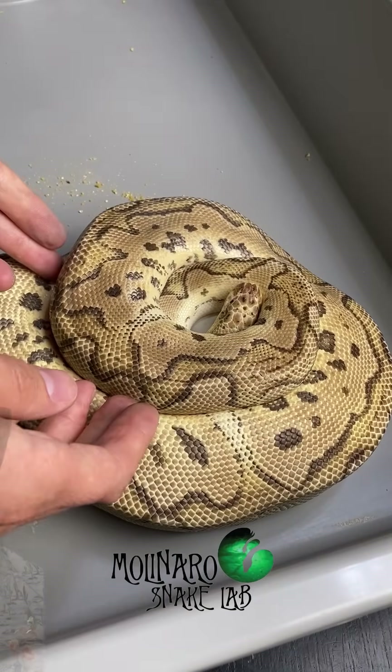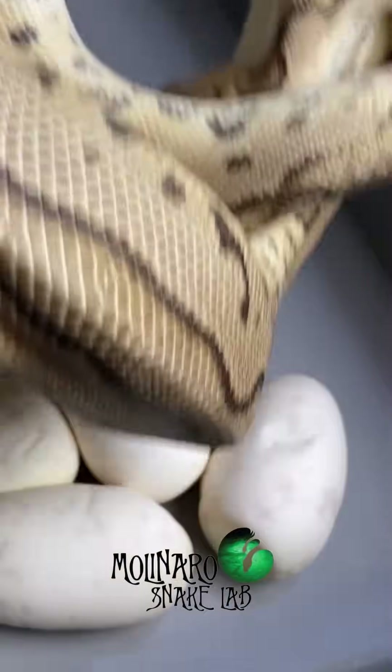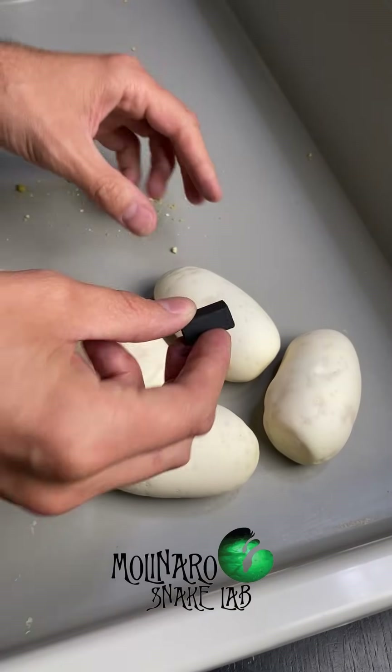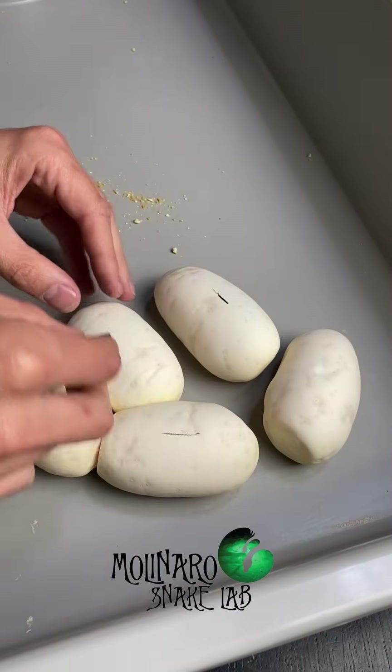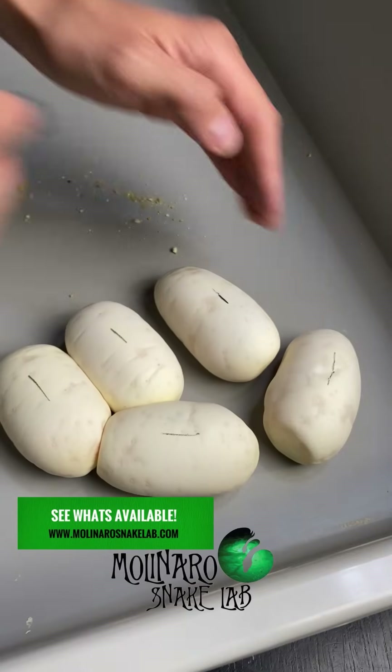One of my snakes just laid a clutch of eggs, and this time it was from one of my ball pythons. When many people hear python, they automatically think giant snake. But actually there are about 40 different species of pythons and not all of them are enormous, including these guys who only grow to be about 3 to 5 feet long.